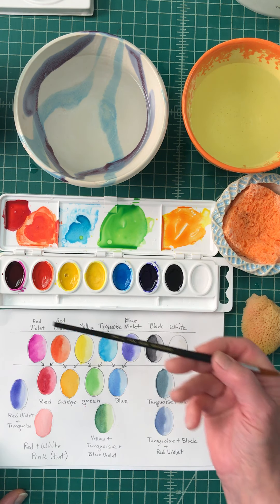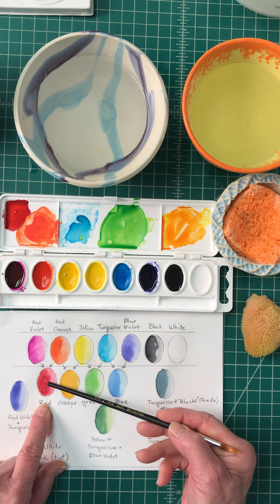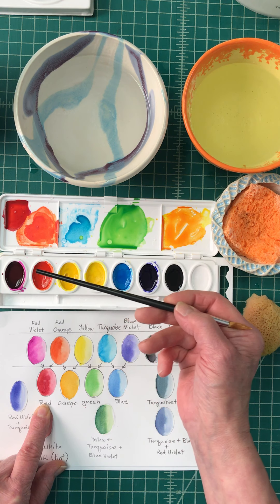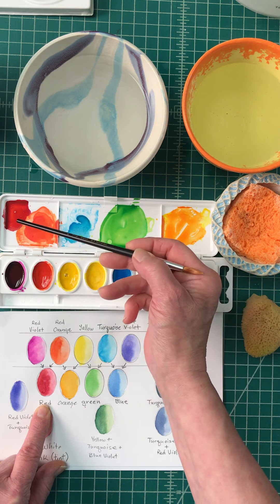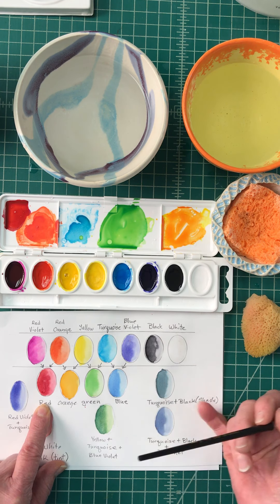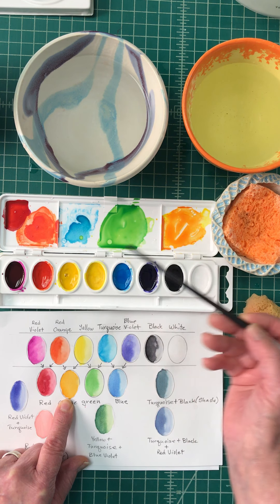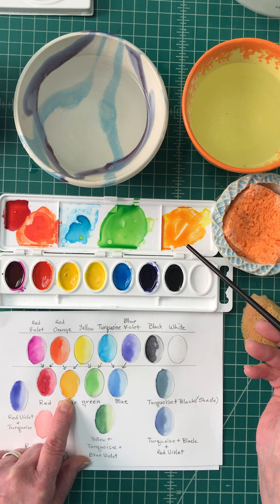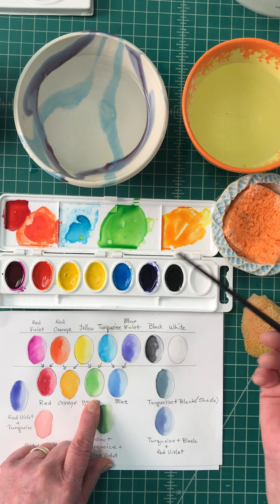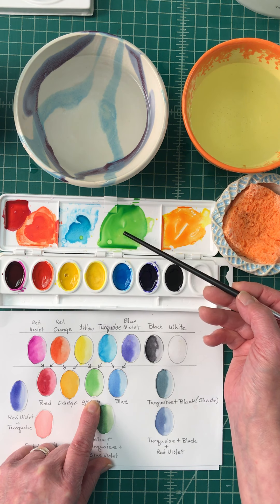If you want red, you take this red violet and this red orange and mix them together to get more of a red. The same thing applies here: if you take red orange and mix it with yellow, you're going to get more of an orange. For green, you take your yellow, mix it with your turquoise, and you get your green.